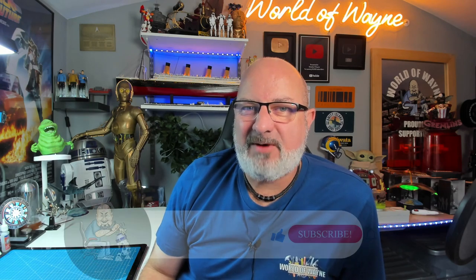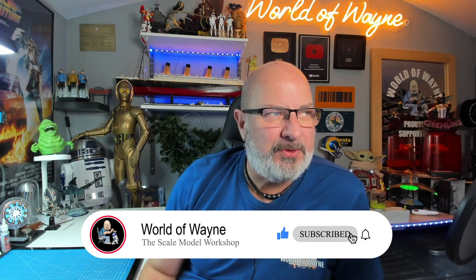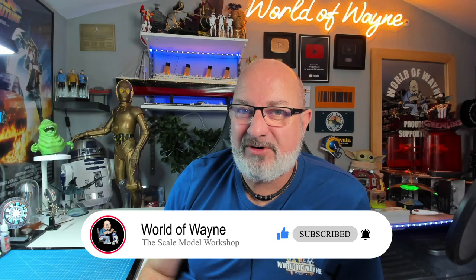Hi all, welcome to my channel, welcome to my world — this is the World of Wayne. As sure as night follows day, one build ends and a new one starts. Today I'm going to present to you the Fan Home release of build Optimus Prime.